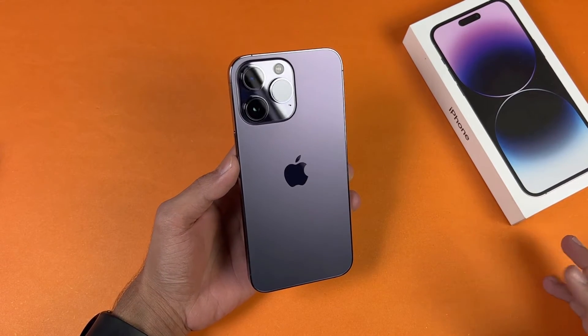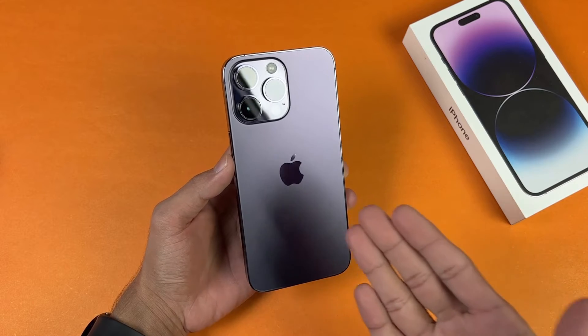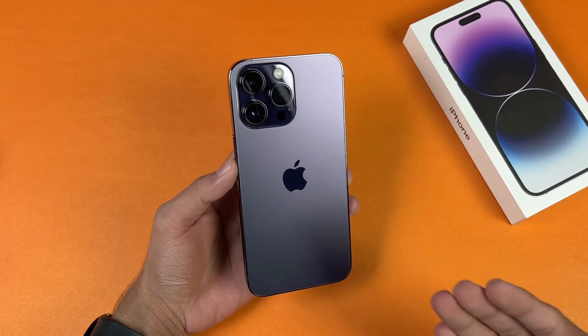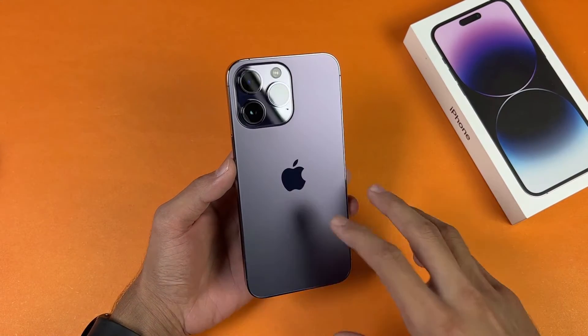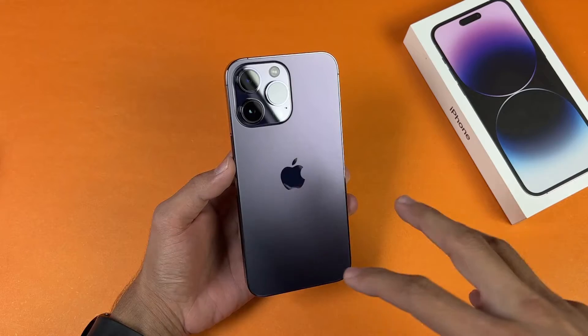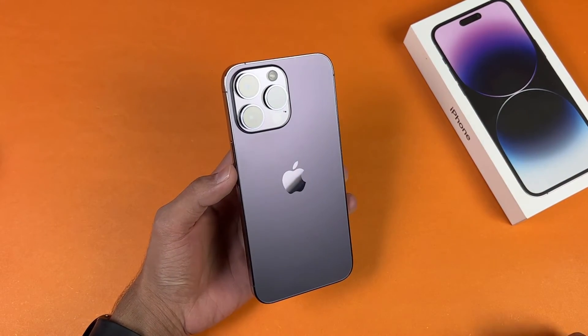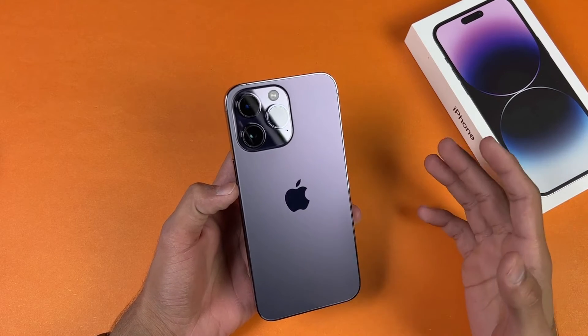Hey guys, what's up! I am back with another video. In this video we will be doing the battery charging test of the iPhone 14 Pro Max. The iPhone 14 Pro Max is the best phone from Apple right now, and this phone is costing around $1,100 in the US, but here in Pakistan the price of the iPhone 14 Pro Max is really overpriced.